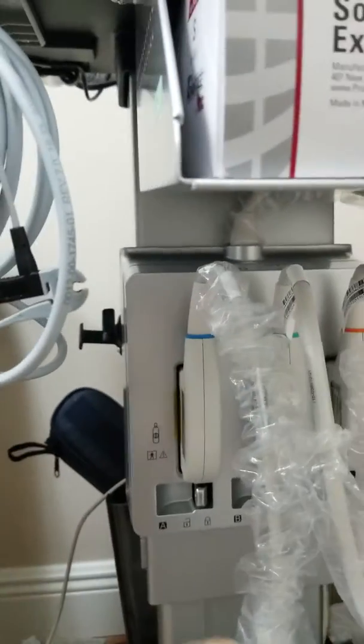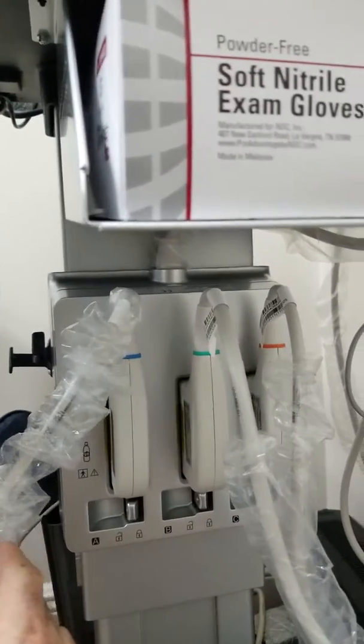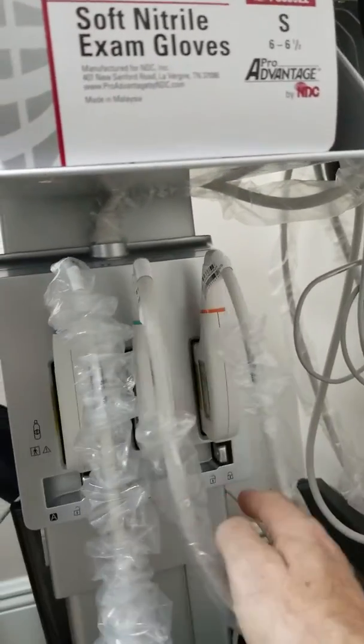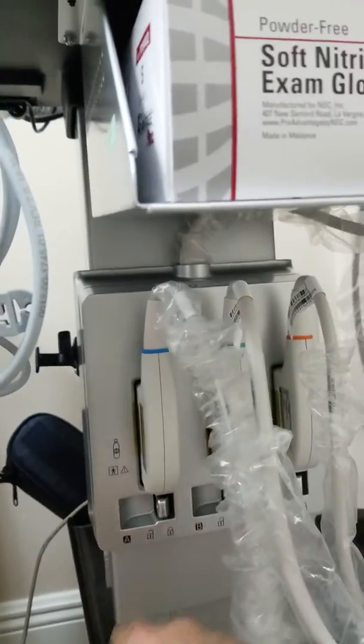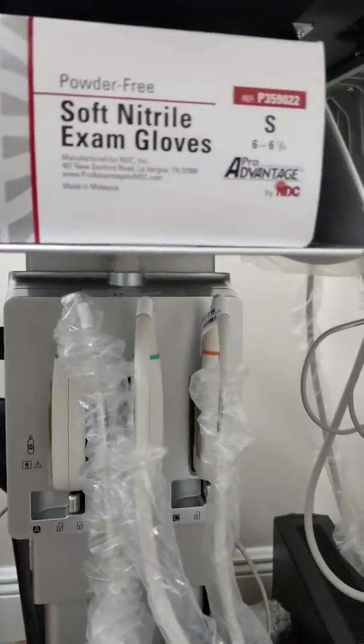The key part of this cart is the triple probe connector. As you can see here, we have three probes connected, each one locking into place, and the unit will identify whether or not they're locked in.